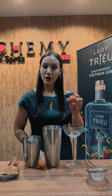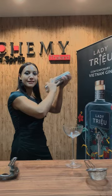Now we're going to give the ingredients a dry shake. That means we're going to shake without ice in order to create a beautiful foam for our cocktail. Next, we're going to add some ice and shake it down.